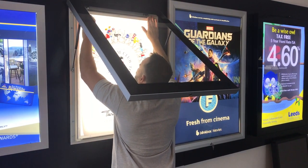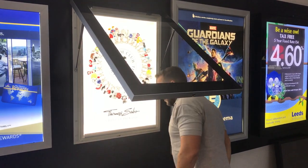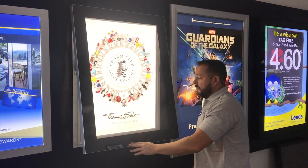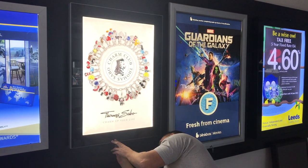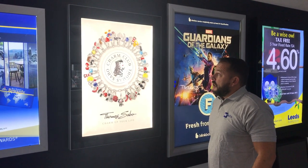To put the graphic back in, just offer it up and push the snap frame shut at the top and the bottom. Then just push the front cover down, and using the key again, shut it.